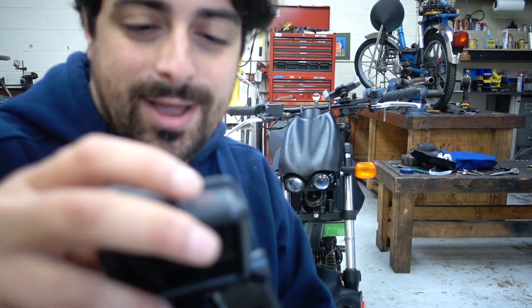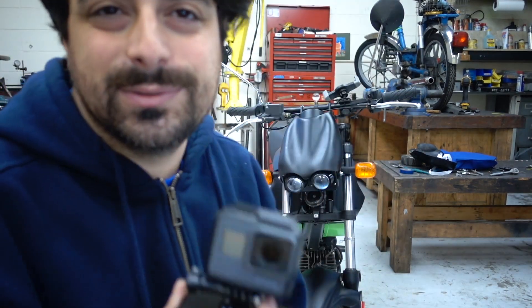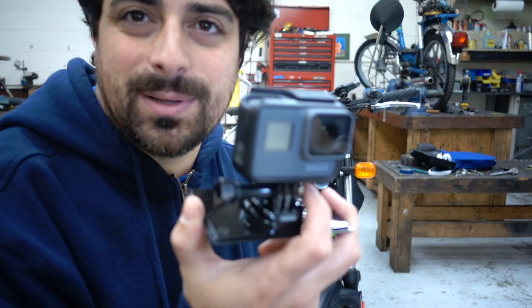I'm really excited to try out my new GoPro. When we test the bike outside, I'll be strapped up with this thing.